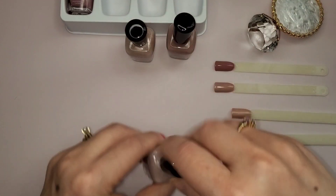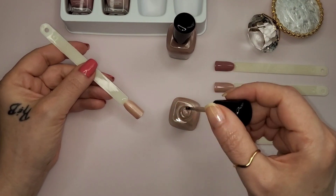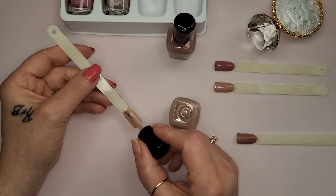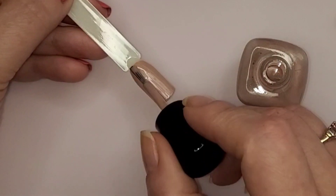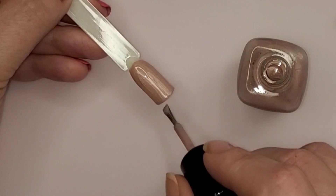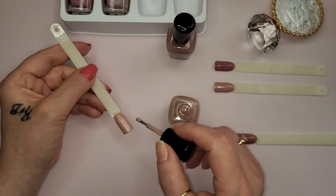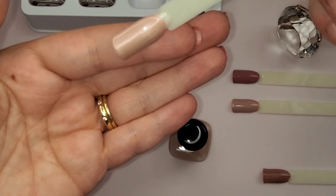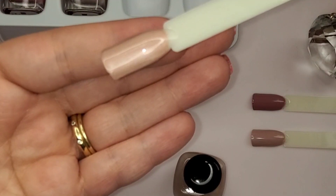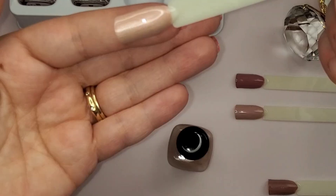Okay, let's go with the second coat of Lauren. There is the second coat of Lauren - very pretty. You can see fine shimmer glitters, they're actually iridescent, like a different color. It is very pretty with those little fine shimmers in it.